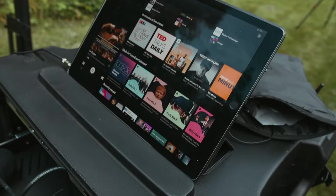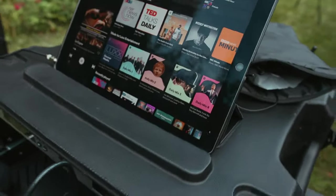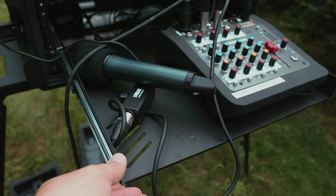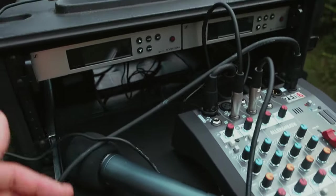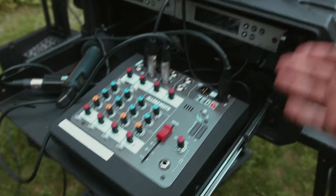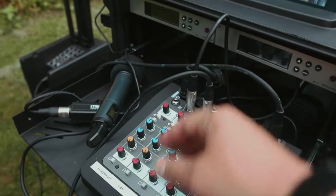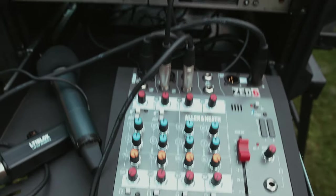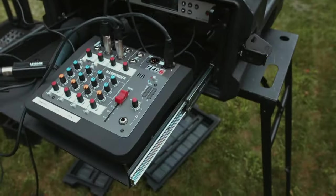I already talked about the stand, and this is just a MacBook or an iPad Pro — nothing crazy, pretty inexpensive. The reason I had to go with a full-depth case is because of this drawer — I could not find a shorter-depth drawer, and I wanted it to be able to pull out. I do have to unhook these cables to push it through, but I can control all my audio from back here. Super simple setup — not bad at all. That is my 100% battery-powered ceremony system.